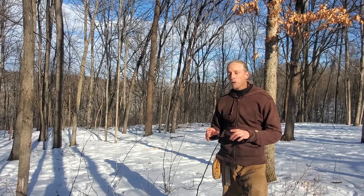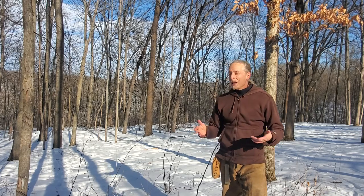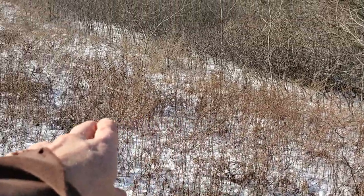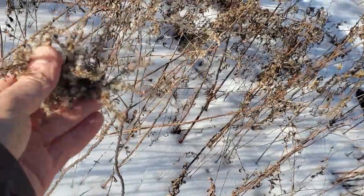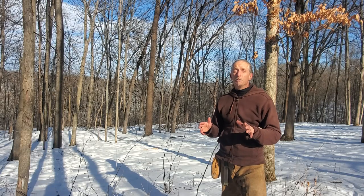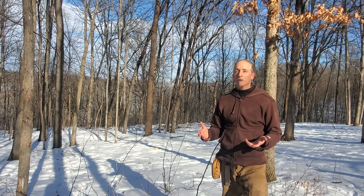Now if we're going to start a fire in the woods it's a different game than trying to do it out in the field. Out in the field we have all kinds of tinder like this goldenrod. So if we are trying to start a fire with friction fire or fire steel we have ample materials.